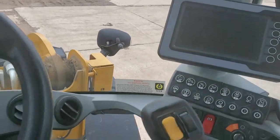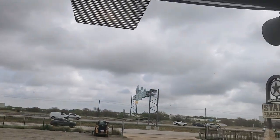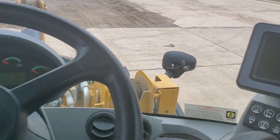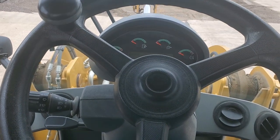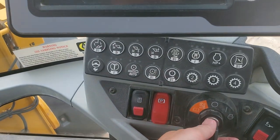Just gonna show some basic stuff. There's the cab in the view here. I'm gonna get my seatbelt on. As you can see, I already put the key over here.